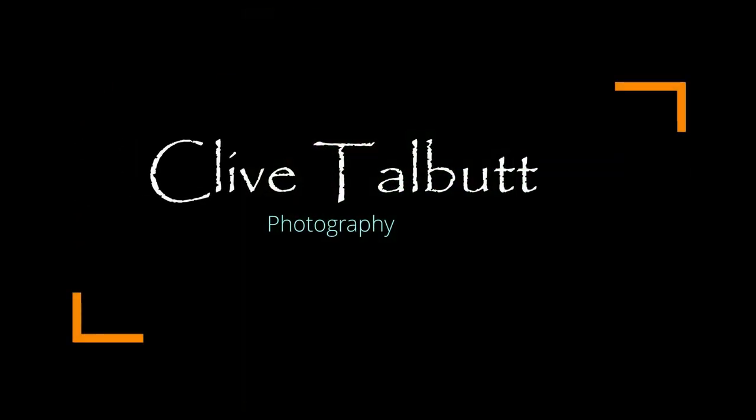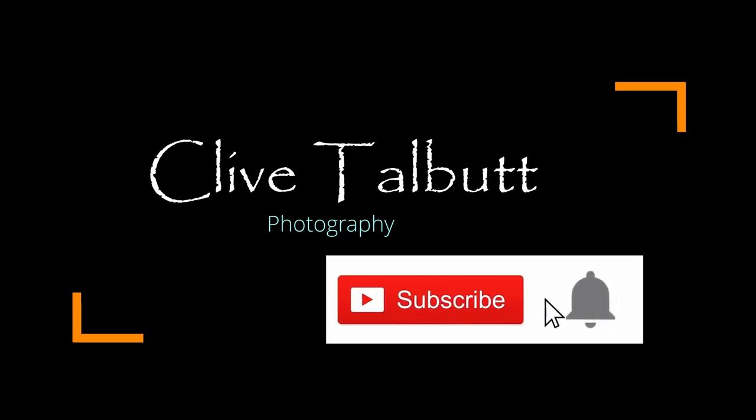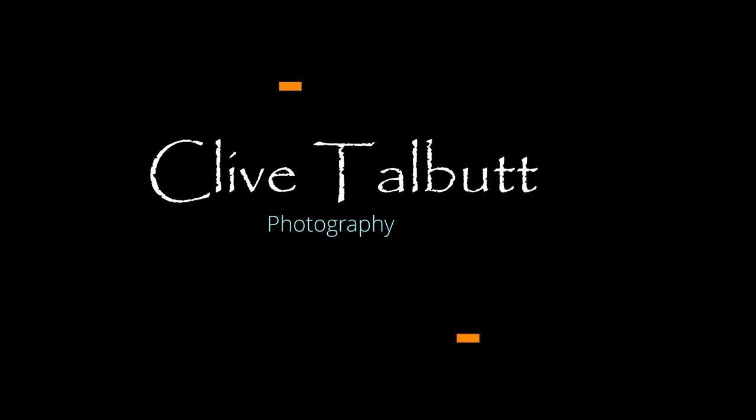Thank you very much for watching the video. If you liked it, please give it a thumbs up and consider subscribing to my channel - click the notification bell and you'll be notified when I upload new videos.